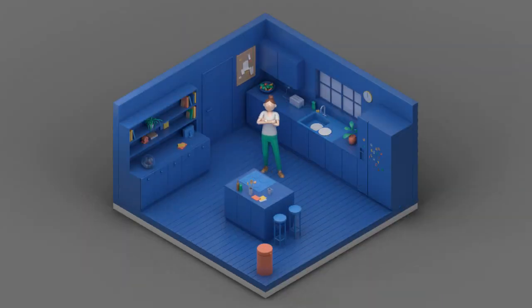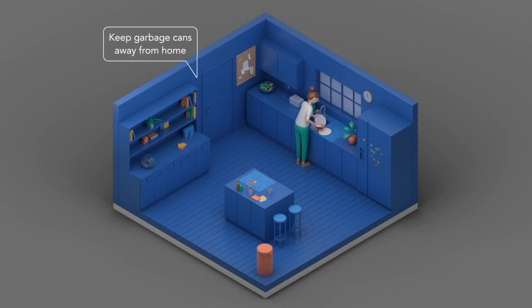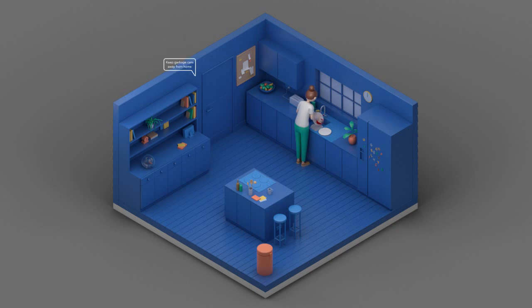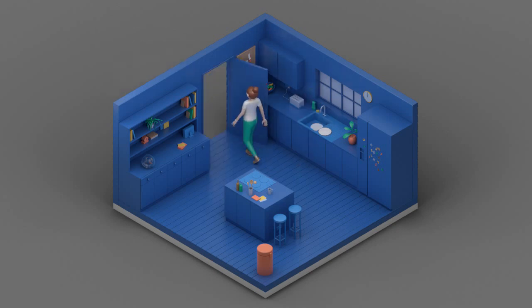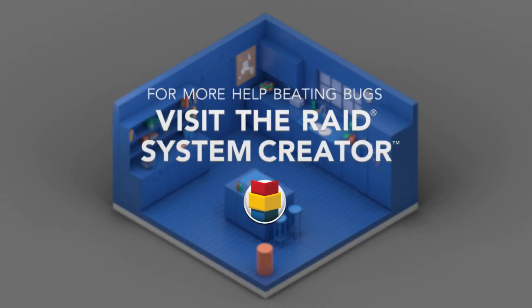Remember, the best way to beat flies is to never have to do battle with them, so here are a few tips to help you avoid future invasions. Clean all dirty dishes and cooking utensils immediately after use to avoid attracting flies. Prevent flies from congregating near your home by keeping exterior garbage cans away from entryways. For help creating a customized defense plan, visit the Raid System Creator.